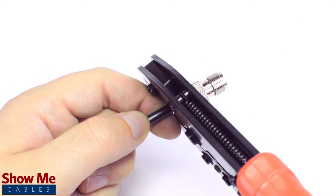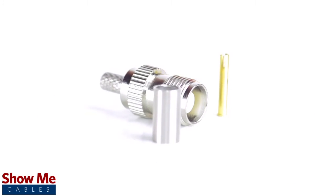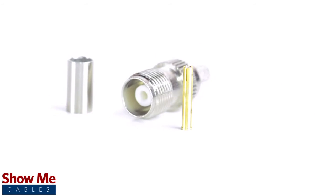Congratulations! You have successfully installed the TNC female connector. For all of your cable and connector needs, choose ShowMeCables.